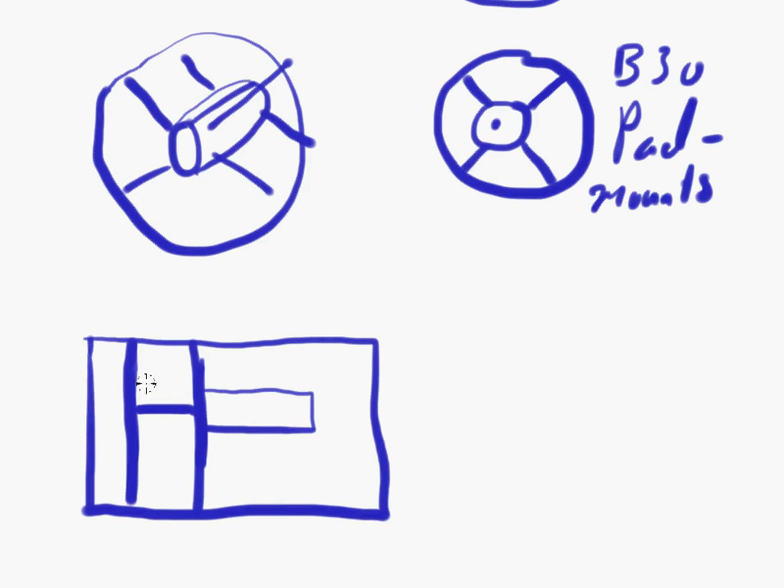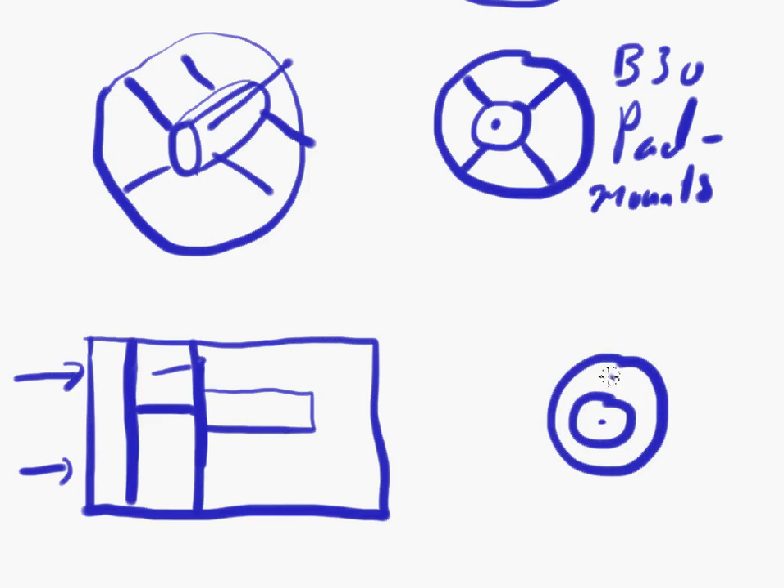A guide vane is a structure which removes the turbulence of the impeller. When airflow comes through, the impeller generates some turbulence, and this turbulence is then smoothed out by those vanes. From the front, the motor's flange with its screw holes is mounted to the guide vanes. That's why B5 mountings are not that common in axial fans — it's quite difficult to mount them other than with a guide vane solution.